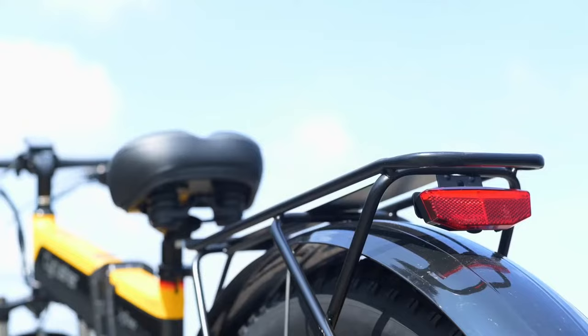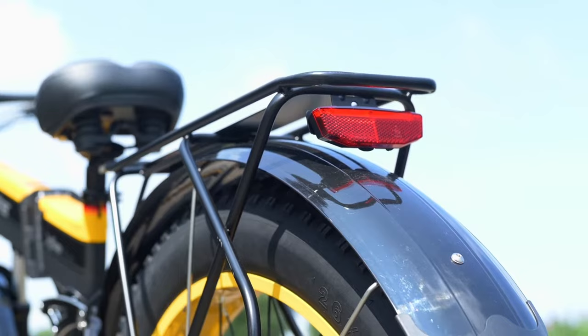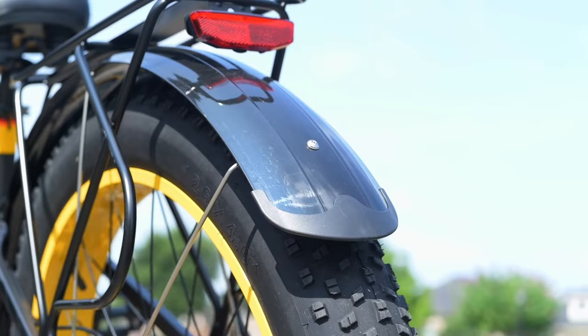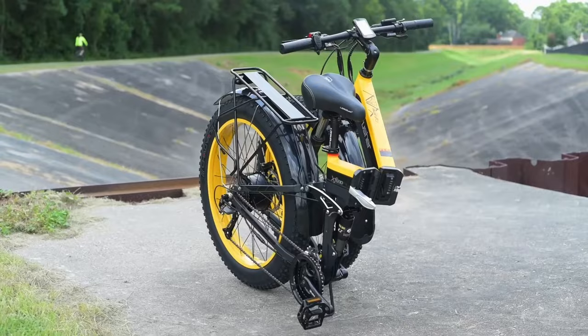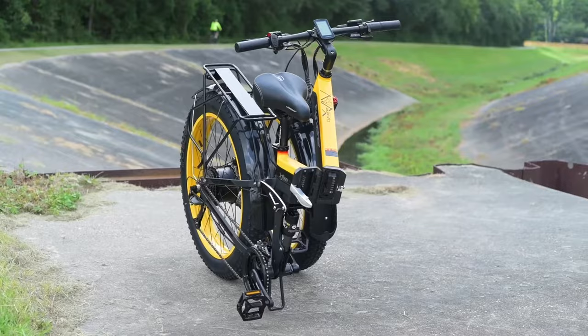The fenders will keep dirt out of your face, and the rack lets you turn this into whatever you want. I've seen people install fishing rod holders in the back, or put pannier bags back there. It comes across as a very versatile bike, especially because it folds up. So if space is an issue — no garage, no place to park it — you can fold it up and get it out of the way.